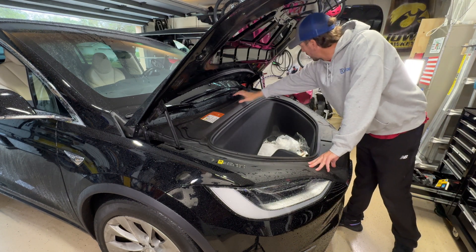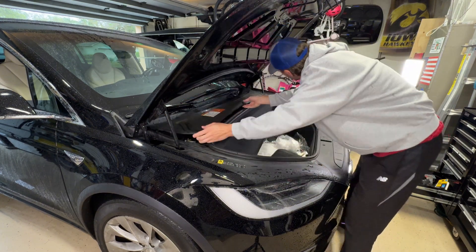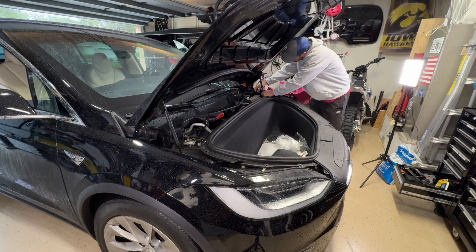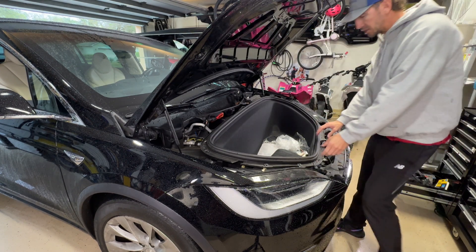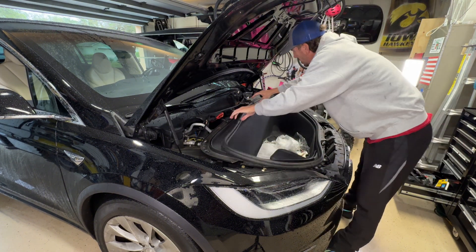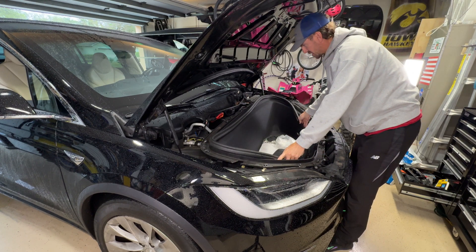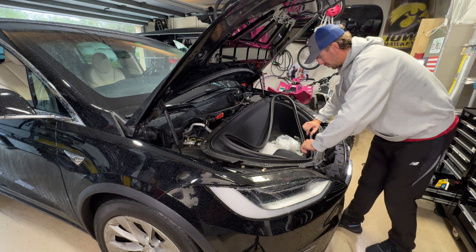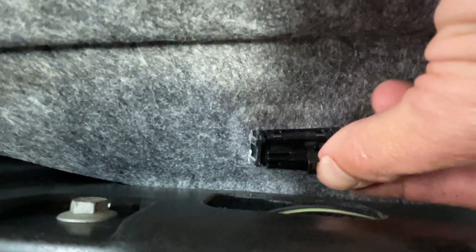Now we're up at the front — let's open that up. We're going to remove this plastic that goes around here, starting with the top one. Then we're going to take off this rubber piece. I recommend leaving it in this exact orientation inside of here. The next thing you're going to do is pull this back and disconnect your two lights.